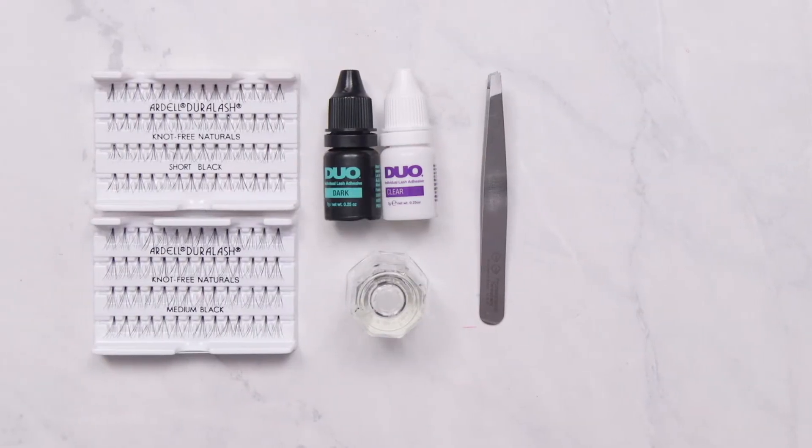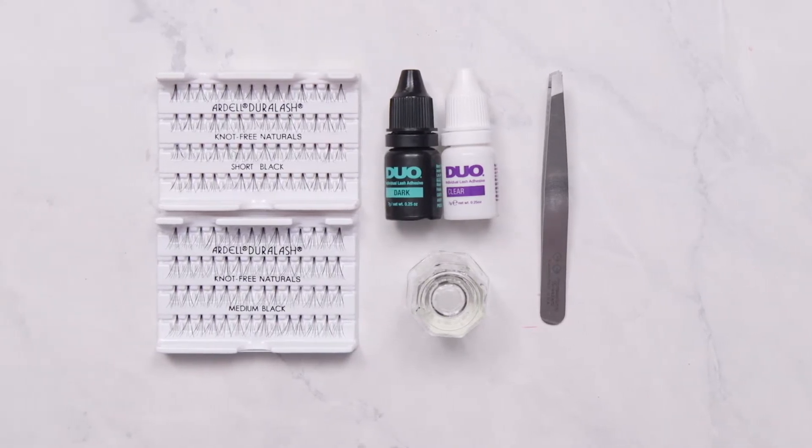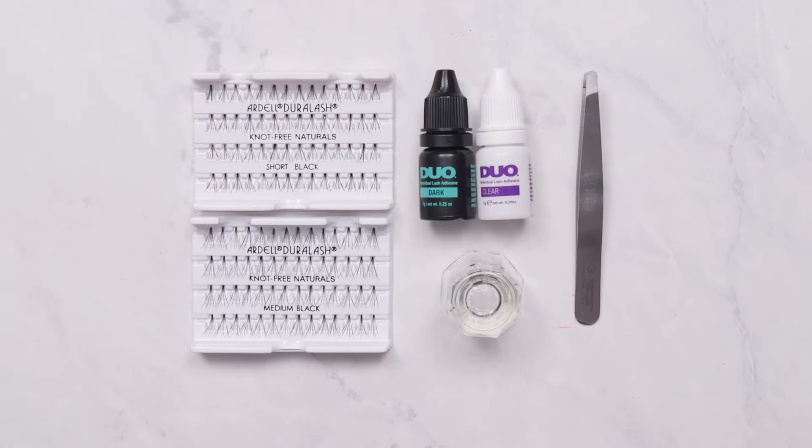Starting with a clean workstation, make sure everything from the lashes to your tools are organized, neat, and sanitized to avoid cross-contamination. Make sure your hands are washed and your client should absolutely have no makeup on.